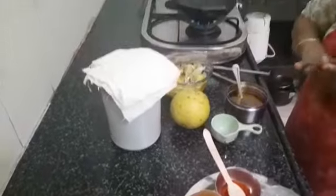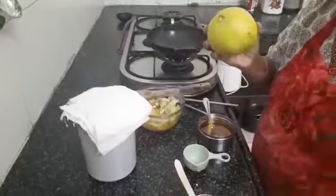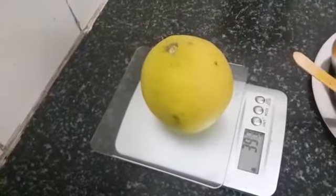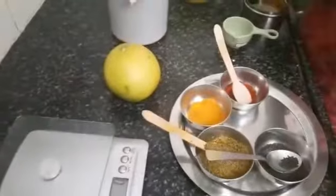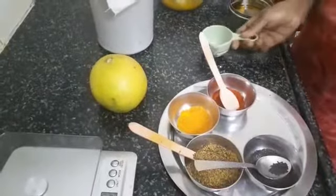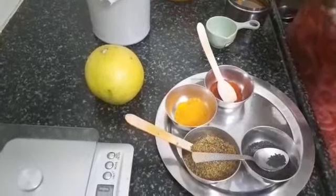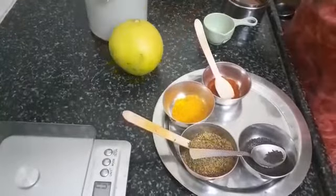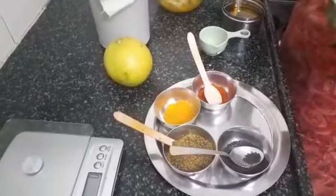By weight, this medium-size citron is about 400 grams. For that I have taken 60 grams of salt for salting it. 60 grams of salt is equal to one-third cup, so if you want to know by weight and by cup measurement, it is about one-third cup and 60 grams for a medium-size citron of 400 grams. Always check the salt and then add, because some citrons are more pungent than others.